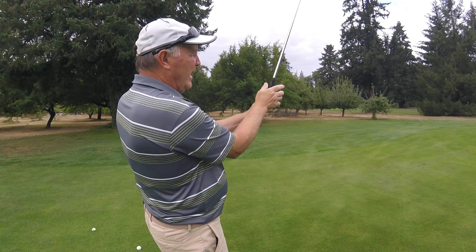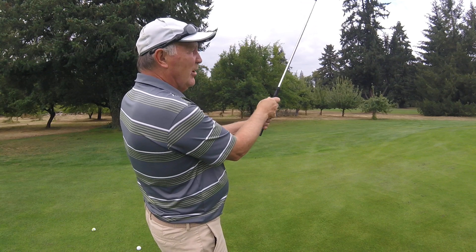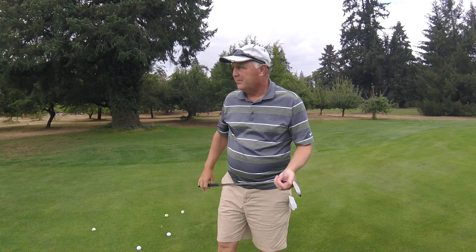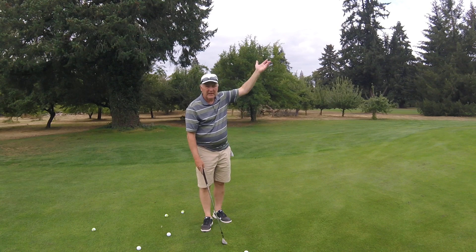Strong on the right hand and weak on the left. That opens the clubface up, throws the ball up in the air, and gets it to check. So here's an example — we're off the grass but we're looking to get the ball up in the air and then stop it quickly.